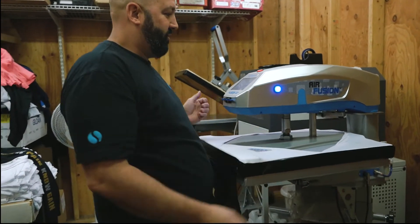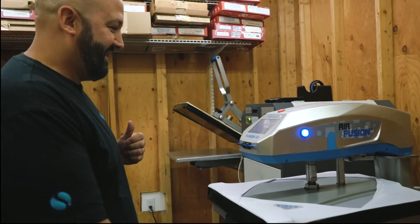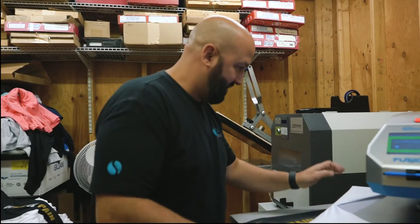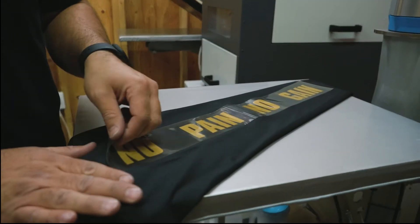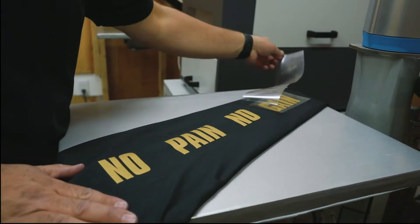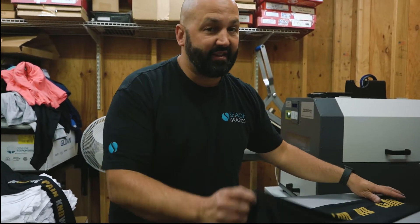Hold the shirt, hold the pants, get it going. So this is the first color. It's a quick peel, so you peel it quickly — that's exactly how it sounds. Now we've got 'No Pain No Gain,' but really it's gonna say 'No Pain K' and 'No W No Gain.'